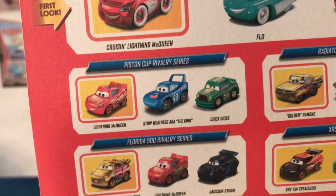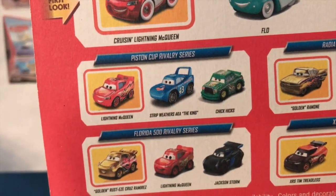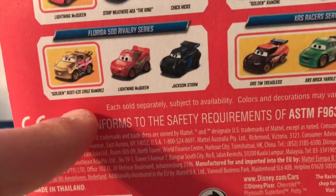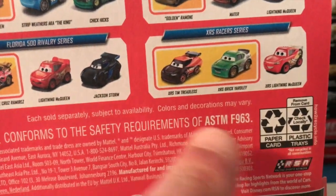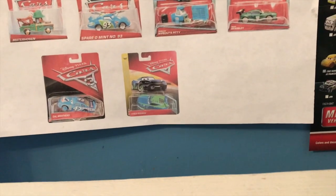Very nice pack, pretty cool to get a Cars 1 McQueen. There's just one problem - Chick Hicks is his Cars 3 variant. You easily could have done a pack with two first looks and made a Cars 1 Chick Hicks, but whatever. We've got the Photo 500 Rivalry series with 'Golden' - never got why these are in quotes - Cruise McQueen and Jackson. And this very nice XRS pack with Tim, Brick, and McQueen.